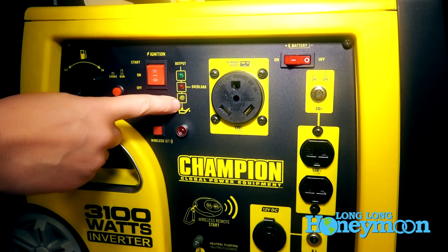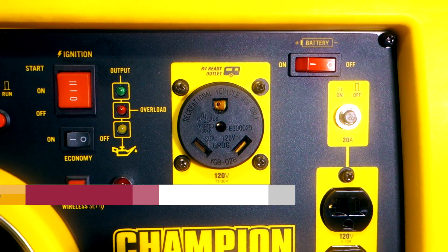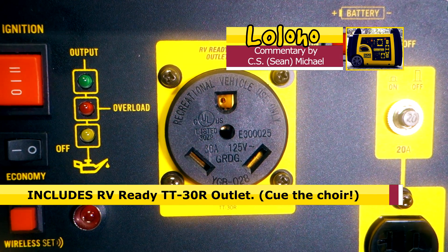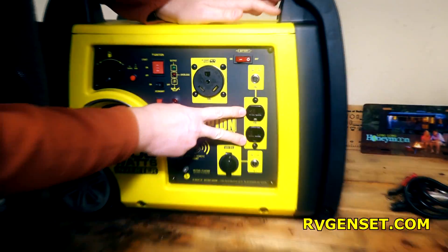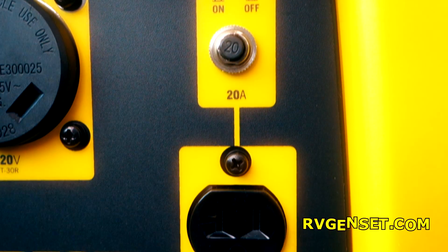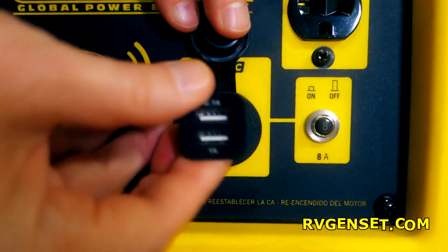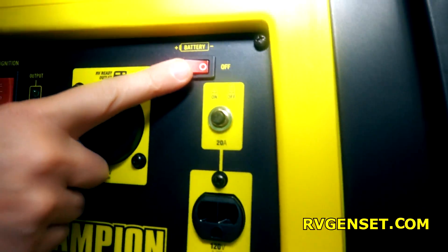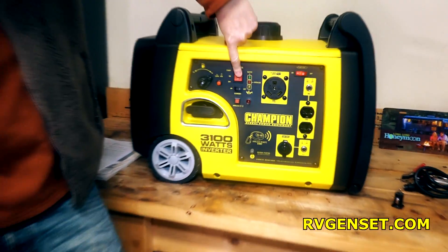In the center we've got warning lights — pay special attention to the overload light, which hopefully we don't see when we run our air conditioner, and the low oil light. Prominently featured on this generator is an RV-ready outlet — no adapter required, so you can just plug your 30-amp plug from your RV directly into the generator. We also have a couple of 20-amp outlets with a circuit breaker reset switch, a 12-volt DC plug, and a USB adapter option. The upper right features a battery on/off switch — you need this on to use the electric start.